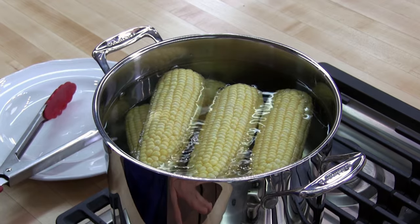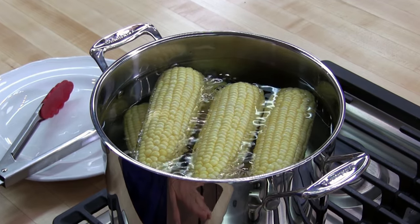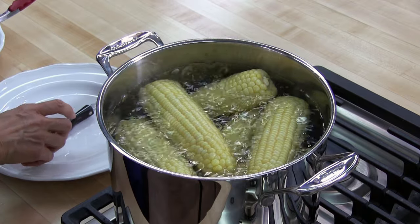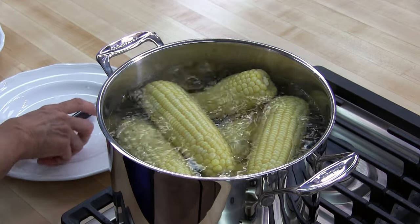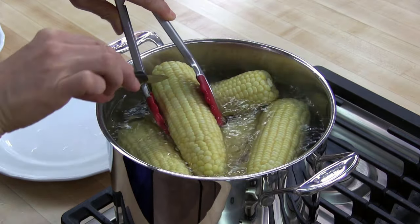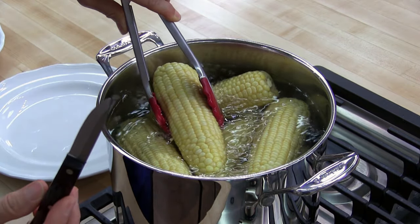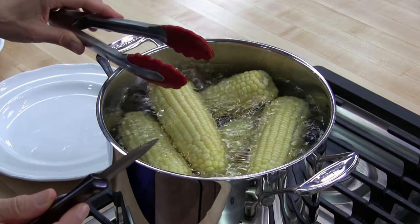We'll come back in a few minutes and test it to see if it's done. Our corn's been simmering about six or seven minutes, so I'm going to go ahead and check. Take a sharp knife, pierce a kernel, and if it pierces easily it's done. And it does — it feels very tender.